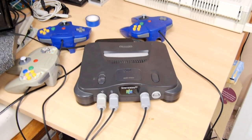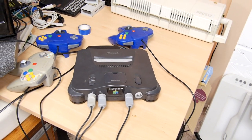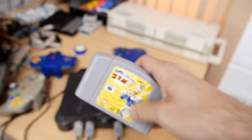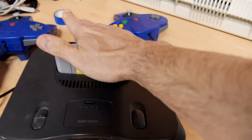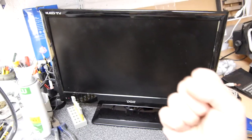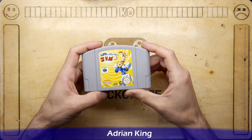We all know the issue. You get your Japanese Nintendo 64 imported from eBay after many months of waiting and the only game you've got is a classic copy of Earthworm Jim. You shove it in, turn on the power and nothing — it's not compatible with PAL titles.